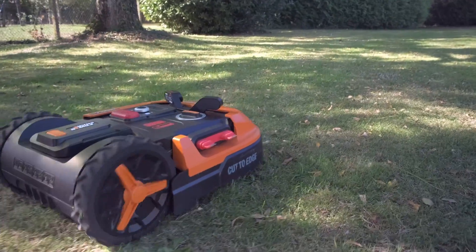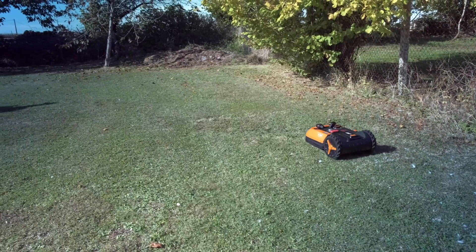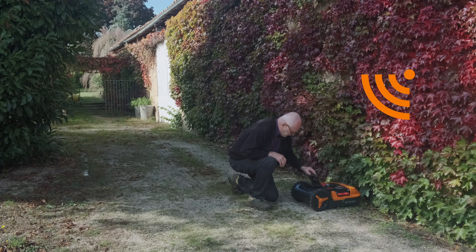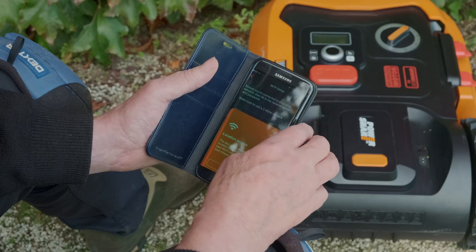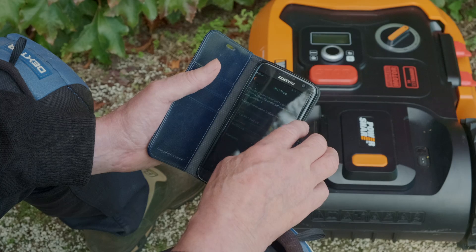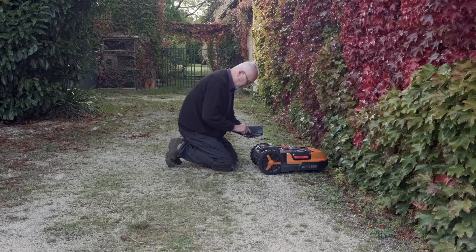Our previous video showed you how to set up your Wi-Fi, but if you're still experiencing problems connecting to your network, then this video is for you. Wi-Fi networks are complex environments, with multiple parts that may be stopping your Landroid from connecting to the Wi-Fi. In our previous video, we listed four of the most common connection problems and how to fix them.